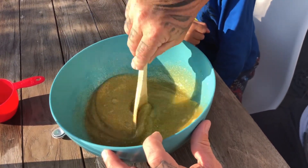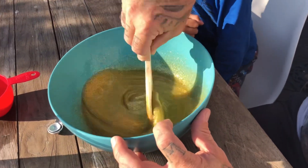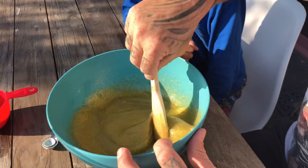Maybe we need to wait and keep stirring. What do you think? Normally when you make slime... oh yeah, it's starting to come off the edge! It activates very quickly and it turns into slime like super quick.